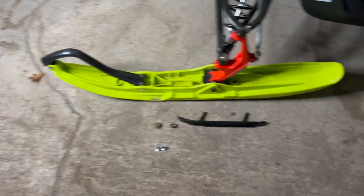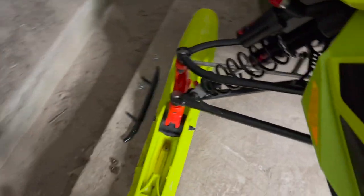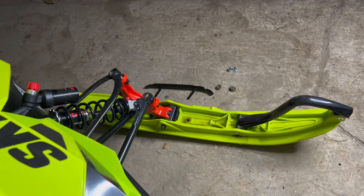So I got this set up. We're gonna just tilt the sled both ways, pound out the carbide, and then put the new carbide in. I'm gonna raise this camera right here for you. Easy peasy.